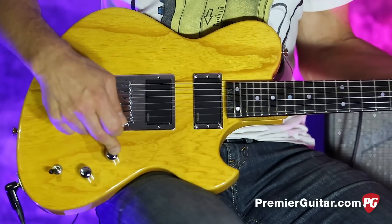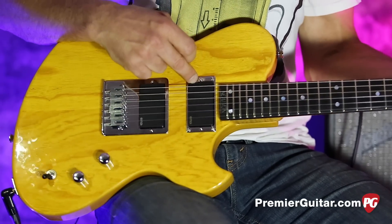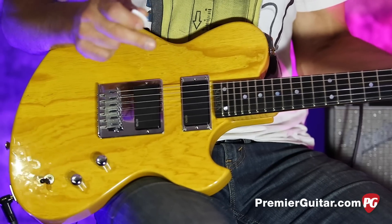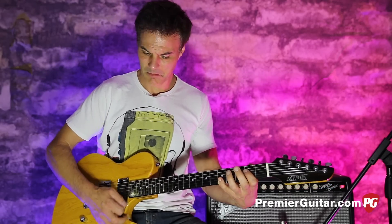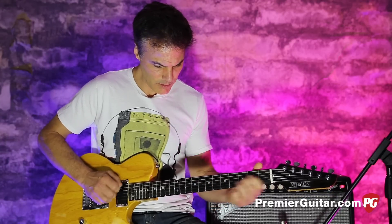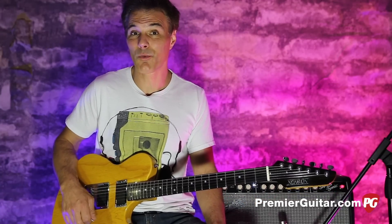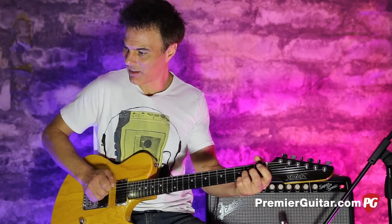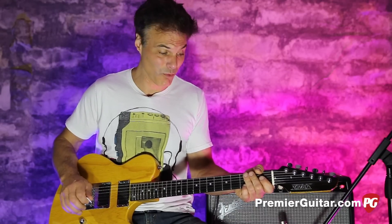Simple three-volume tone, three-way switch. Cool thing here — these EMGs are passive. It's an H4 in the bridge and an H4A in the neck. They're passive, but they are really great sounding and very snappy. If I was doing a blind taste test on that, I couldn't tell you what that was. It doesn't really sound like a humbucker — sounds kind of Tele-ish. And it is dead quiet. Really cool.